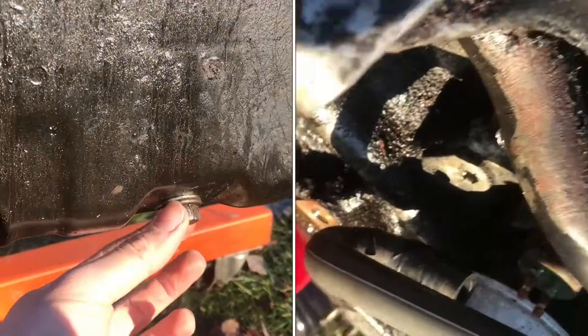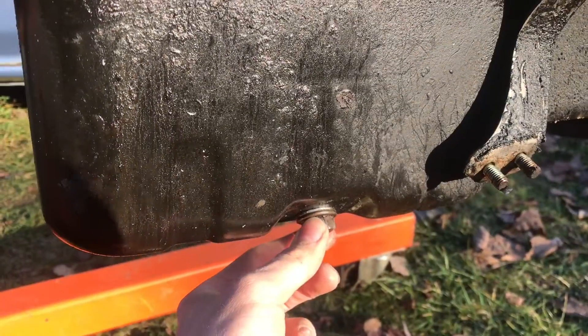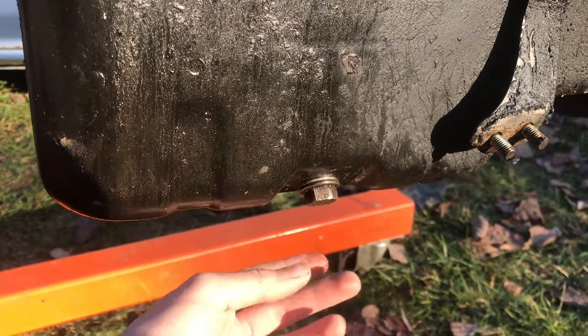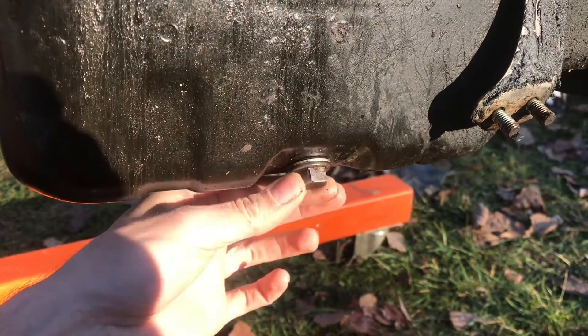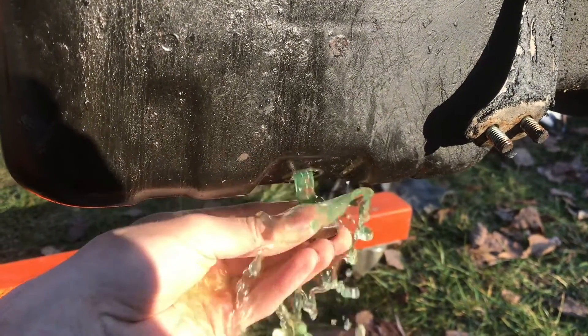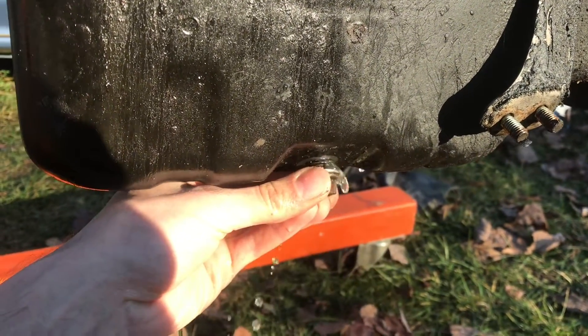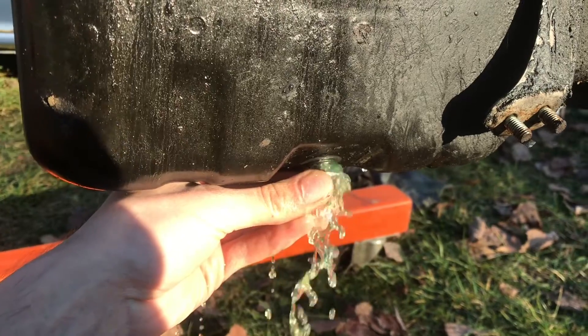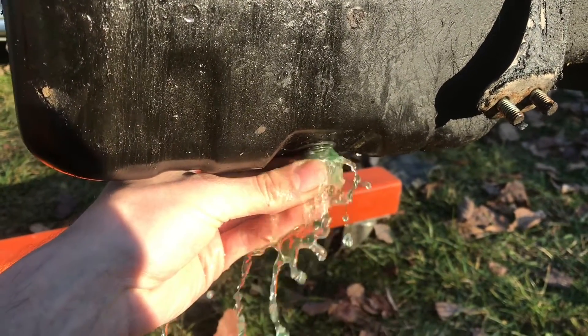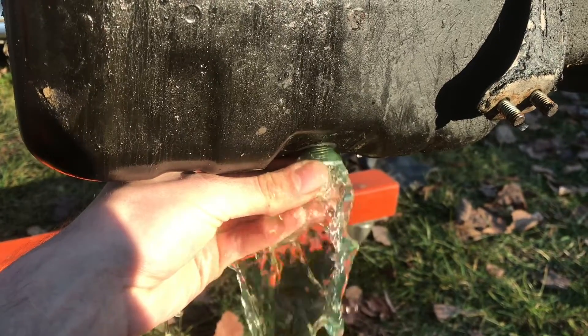There is water in this engine, so I will pull the drain plug — just loosen it a bit — and we'll watch until the water changes to oil. The green is water, or coolant, mostly water.